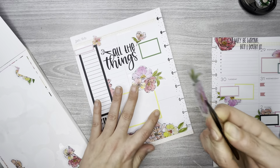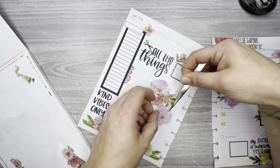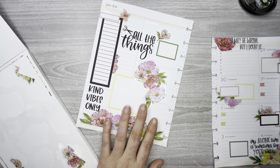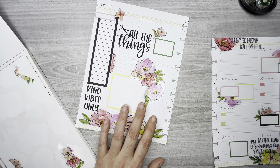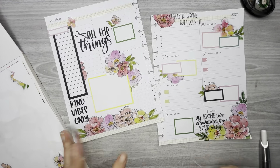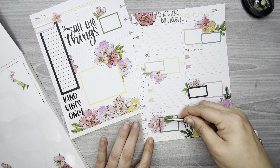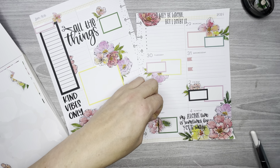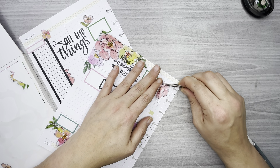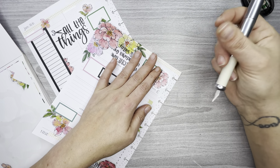All right, I could add more here. I kind of want to put a piece of this over here — would that be too much? Oh well, I'm doing it anyway. It's like the last full flower I have on the whole page; the rest of it is scraps. So I might as well use it.